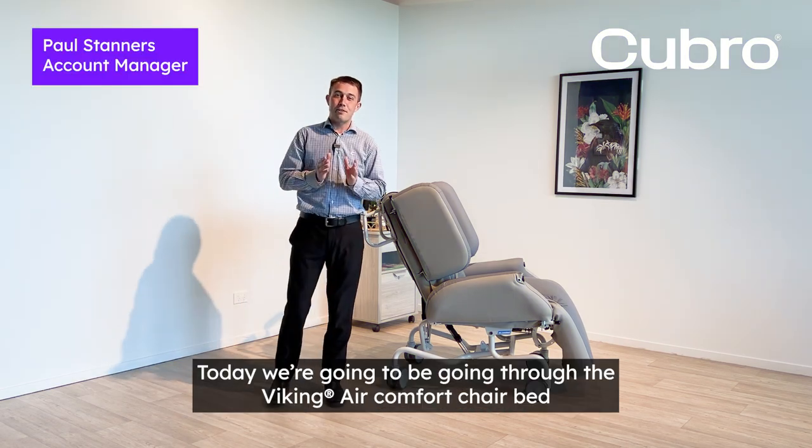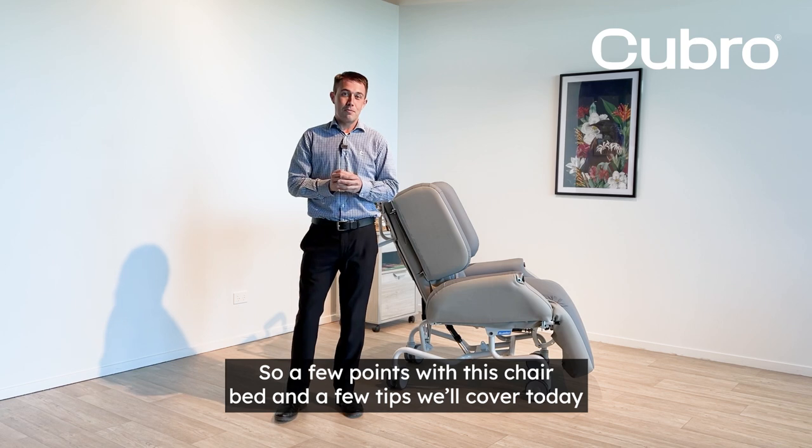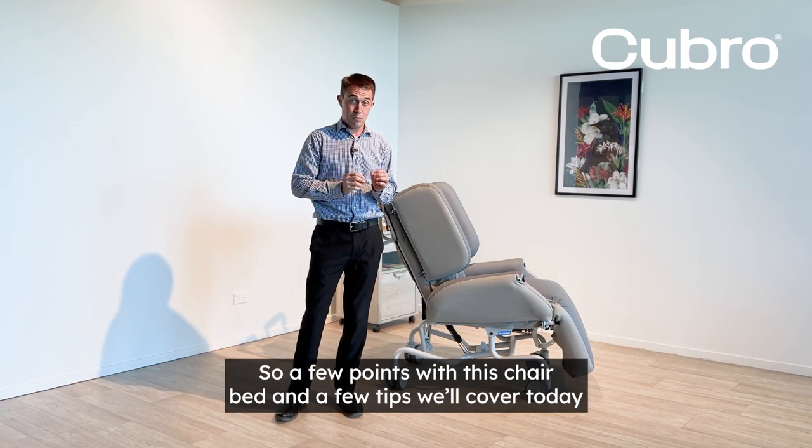Hello, welcome. Today we're going to be going through the Viking Air Comfort chair bed. A few points with this chair bed and a few tips we'll cover today.